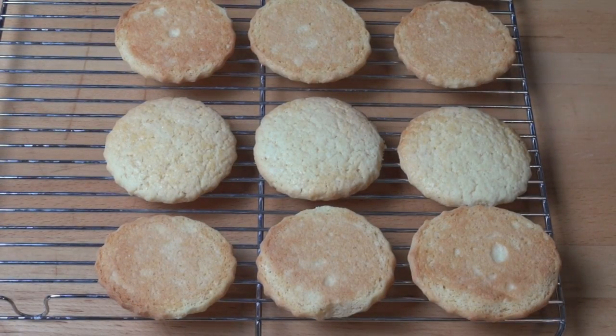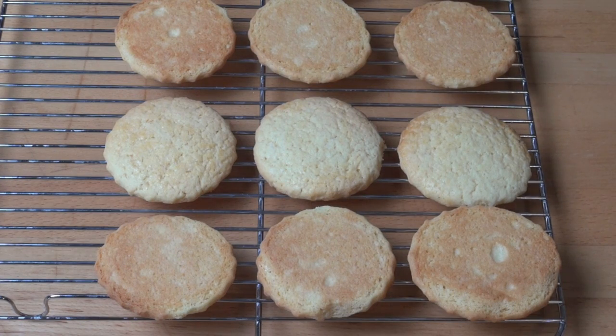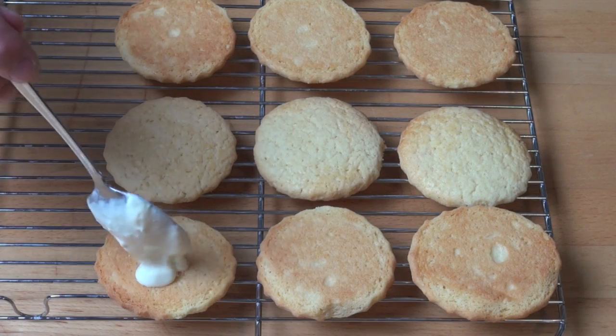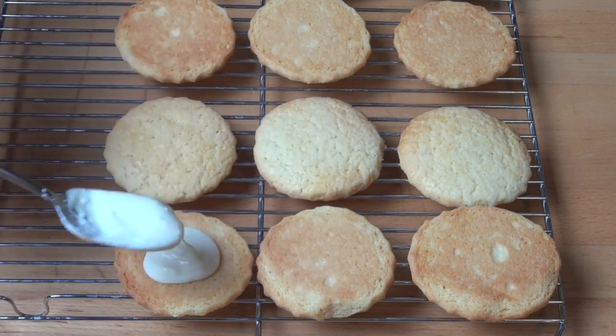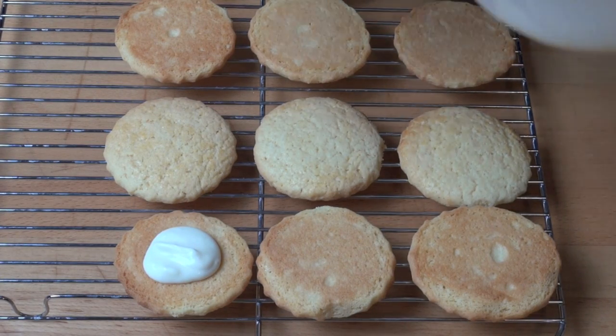Our cookies have cooled and what I've done is I've flipped half of them over and I'm going to put a small amount of that mascarpone mixture onto each of the ones I've flipped over. Now if you can't get mascarpone cream cheese where you live, don't panic — you can use whipped cream instead.